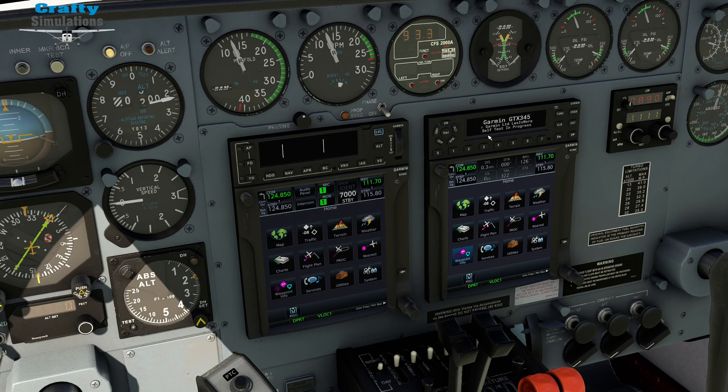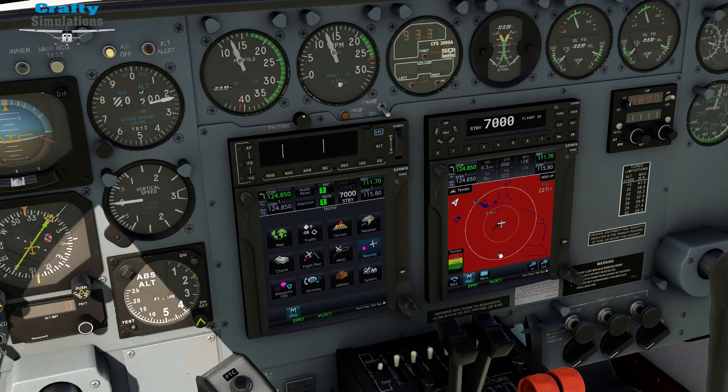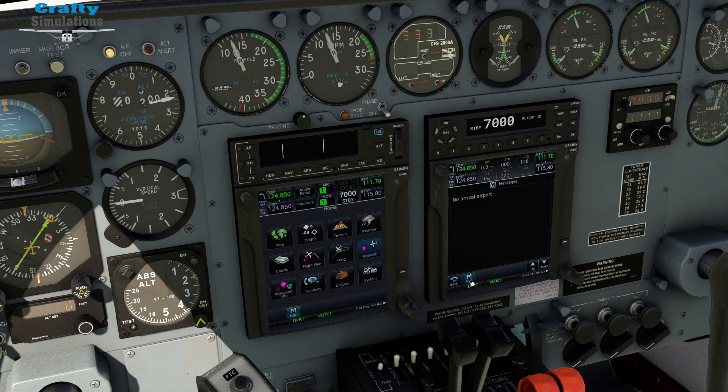We shall turn our transponder on to standby. The GTN 750s — I usually like to run the left panel as my map and my right panel as terrain warning. We'll set the terrain warning up to run. That's going to sit there in red because we're on the ground — obviously the ground is literally underneath our feet. I'll just leave that as it is and clear the message.